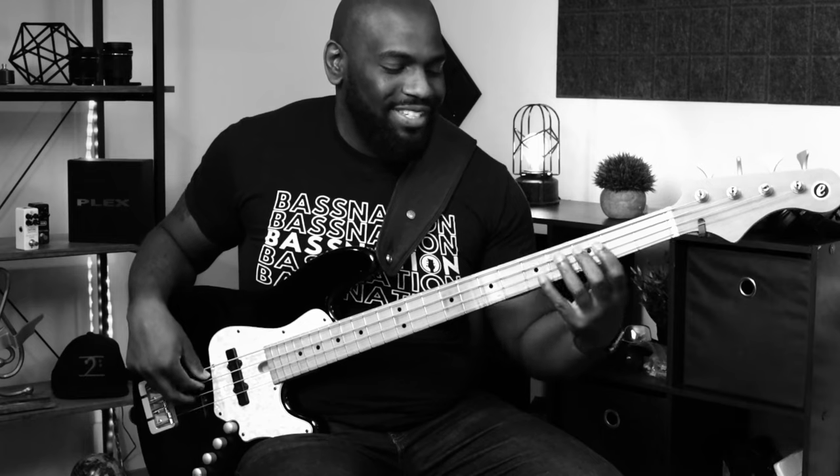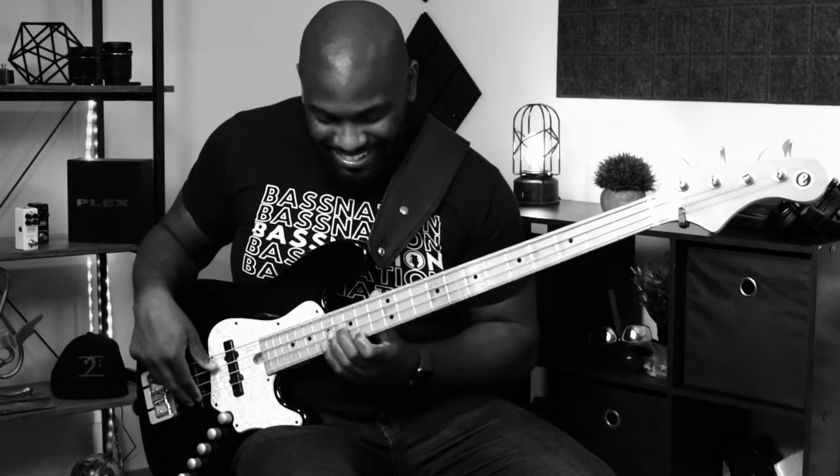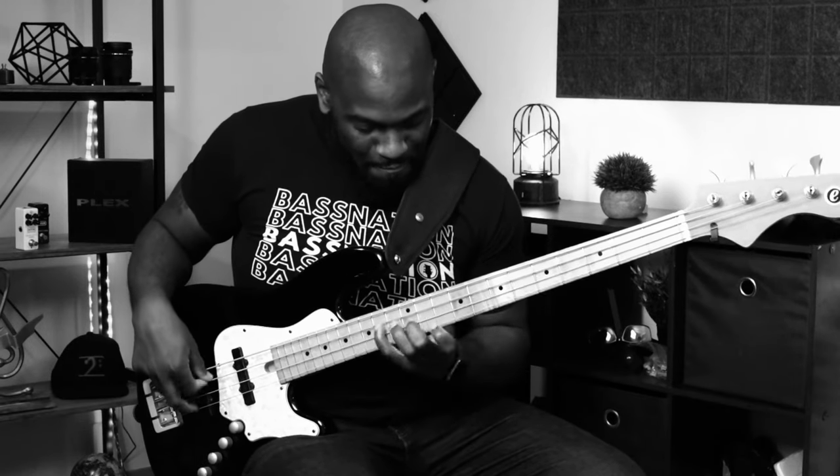Please do this with a metronome. I didn't use one here just for time's sake, but play this with the metronome and try to play it as clean as possible. Make sure your notes are coming out clean, clear, and precise. We'll have this written out for you — if you have any questions, leave them in the comments. I love chatting and responding to different questions. Until next time, see you guys later!